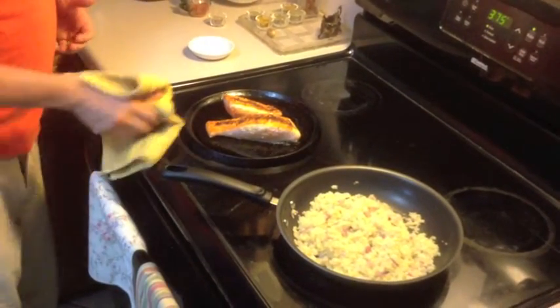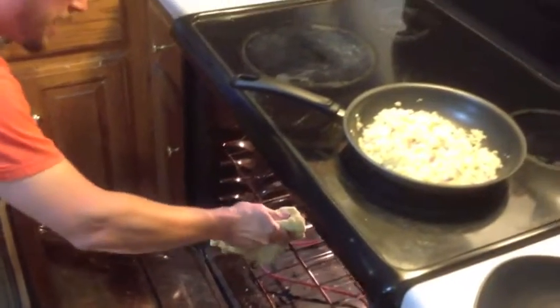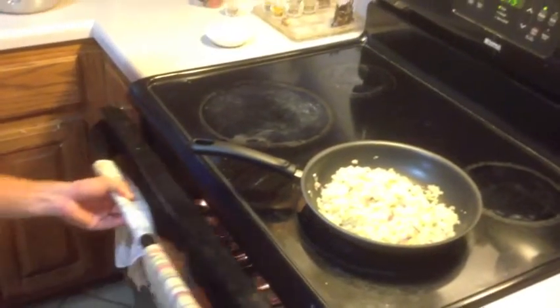And then we're going to take the whole cast iron skillet and put it directly into our oven, which we have preheated to 375 degrees.